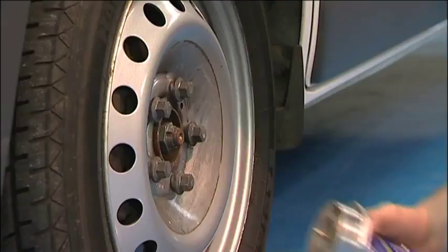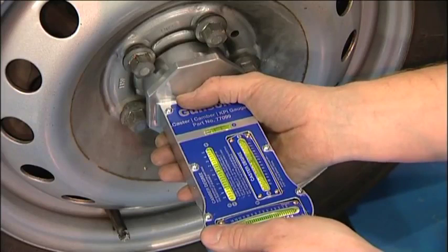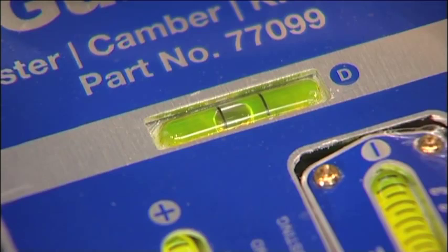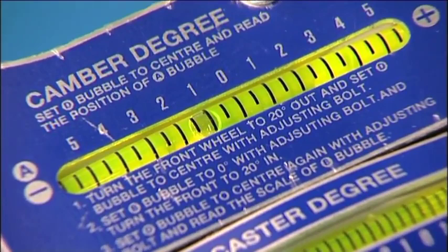Now we are going to check the camber using the Gunston 77099 gauge. Again, make sure the wheels are pointing in the straight ahead position. The device is fitted directly to the wheel hub. Take care to level the device by checking the bubble in gauge D. Then read the camber angle in degrees from gauge A.